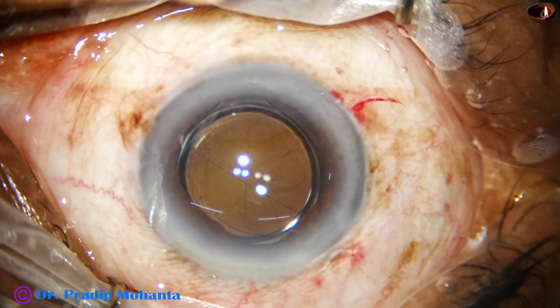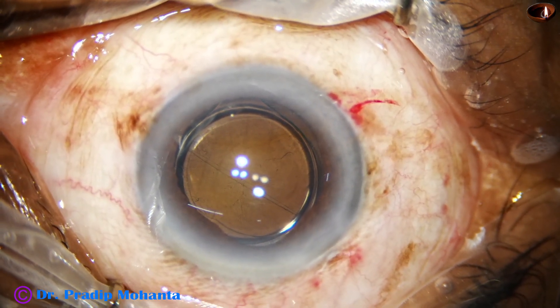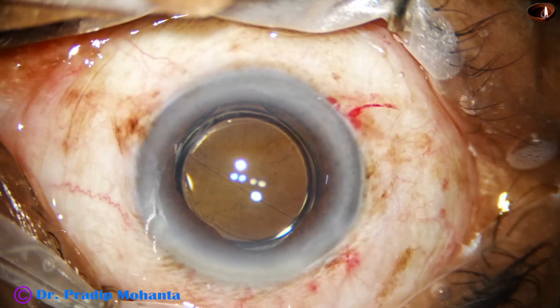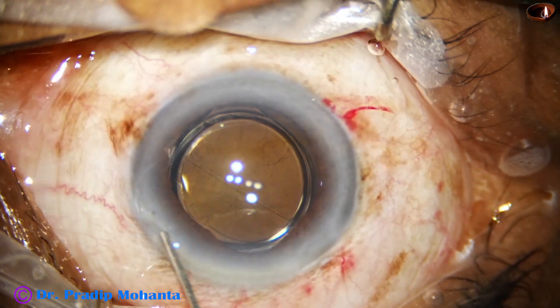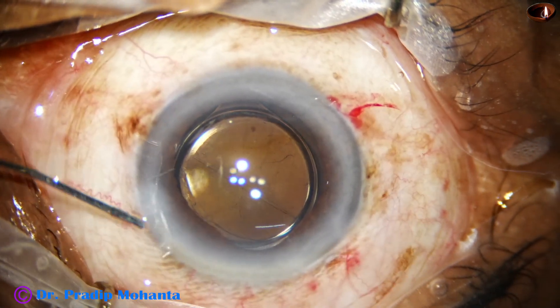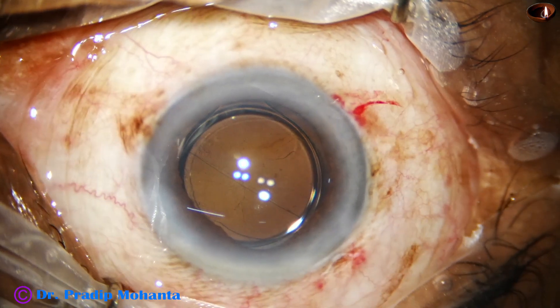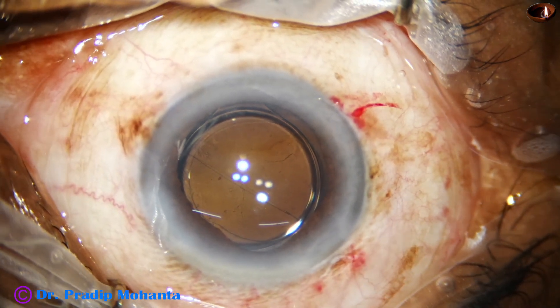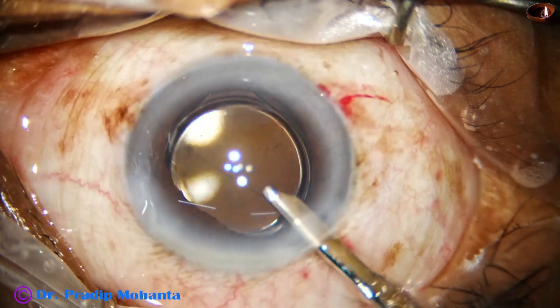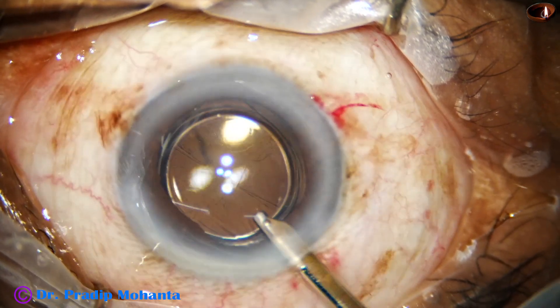This is moxifloxacin. Now the side port is closed by corneal stromal hydration and now it's the time to do the final lavage of the anterior chamber. The final lavage is done.